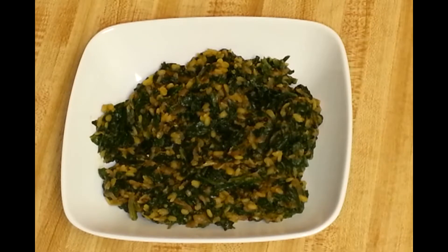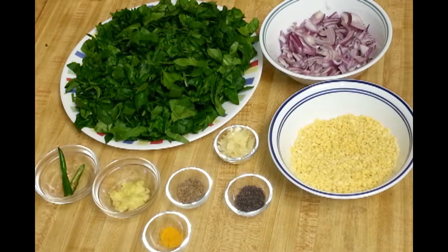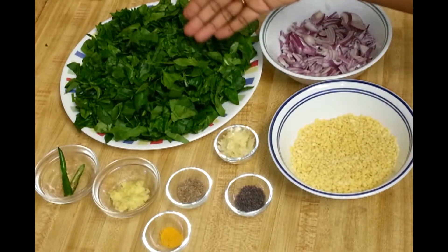Hi everyone, welcome to Everyday Indian Cooking. Today I'm going to show you a healthy recipe of spinach moong dal, or palak with moong dal. So let's get started.